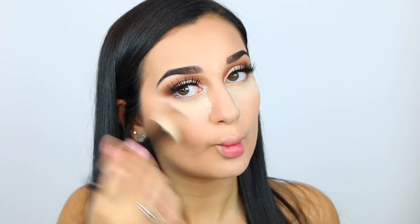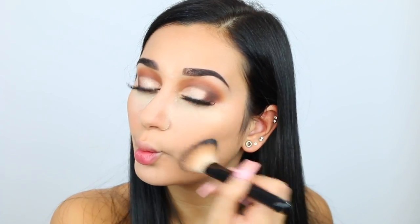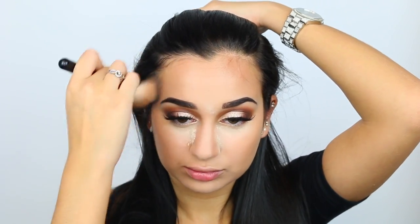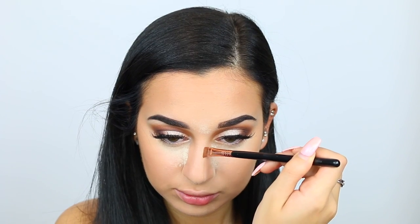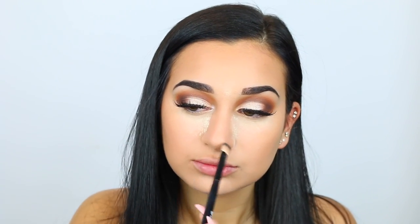Then I'm going to take my Anastasia Beverly Hills contour kit and take that middle shade to contour underneath my cheekbones. Then I take the two outer darkest shades to contour the top of my forehead and along my jawline. Then again with that middle shade on the sides of my nose to make my nose appear smaller, and underneath my lip to make my lip appear a little bit poutier.